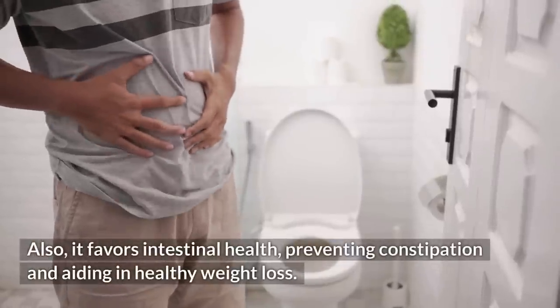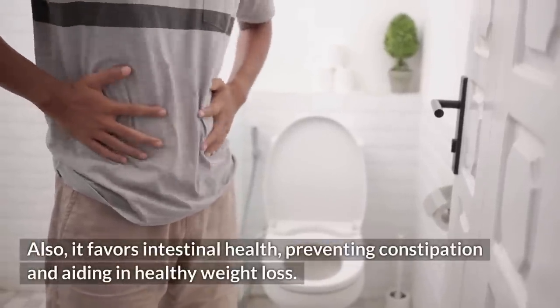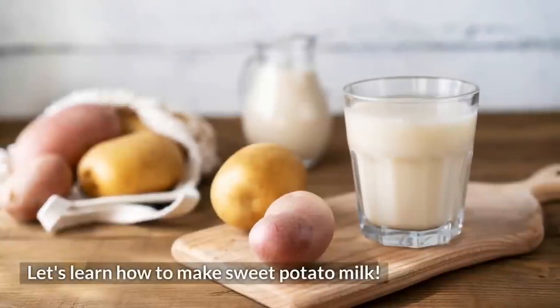Also, it favors intestinal health, preventing constipation and aiding in healthy weight loss. Let's learn how to make sweet potato milk.